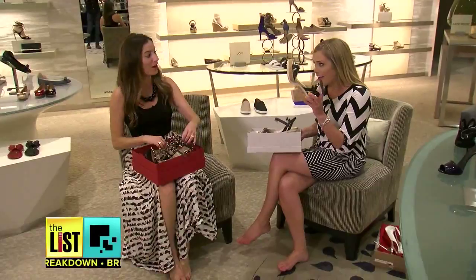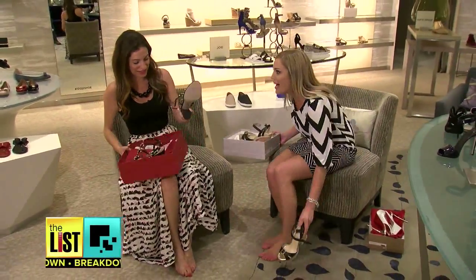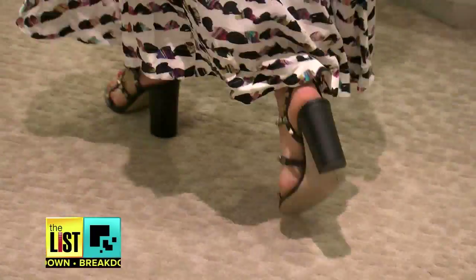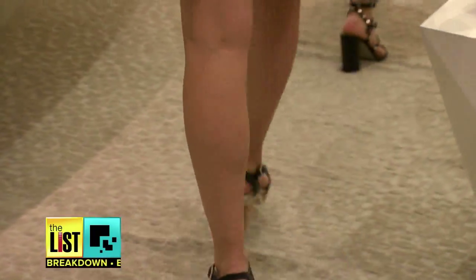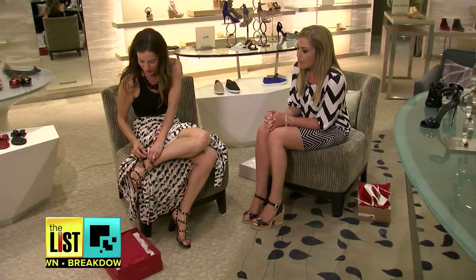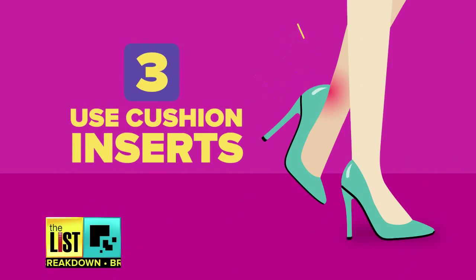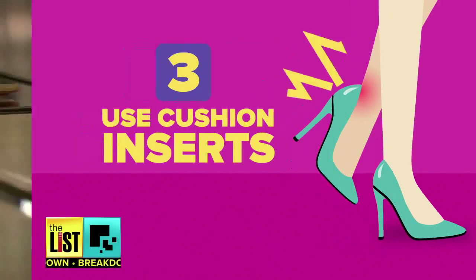"These look a lot better!" They distribute your weight more evenly, so when you walk your weight will shift more smoothly — that means less stress on your joints. "Like I could walk through a hurricane!" Exactly.